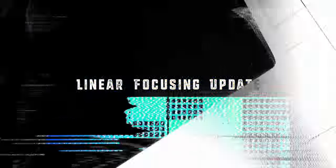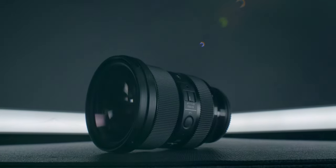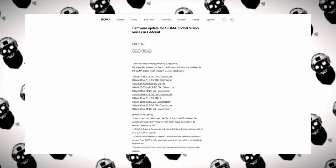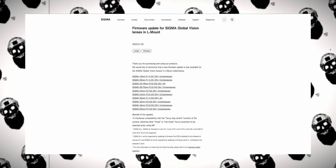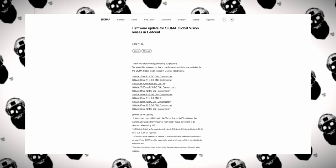My next point is also geared to L-mount users — this is one of the lenses included in the firmware update that enables linear focusing. If you are using compatible L-mount cameras and have your firmware updated, with the 24-70 you can utilize linear focusing. That's something really nice to have if you're a filmmaker trying to reliably pull or rack focus.